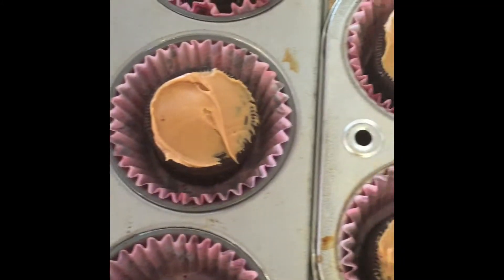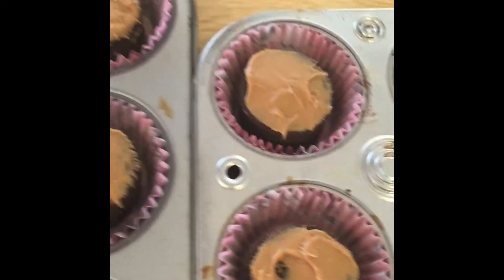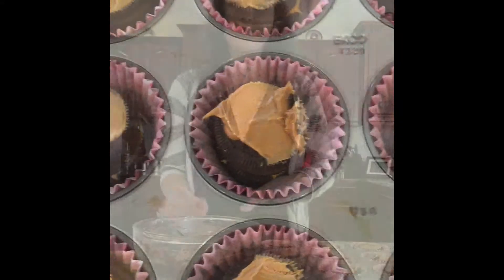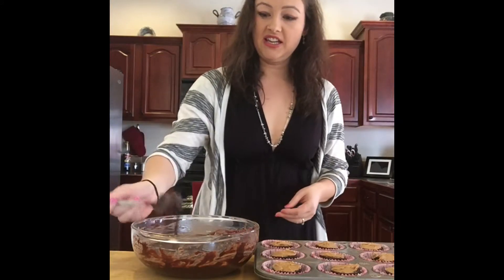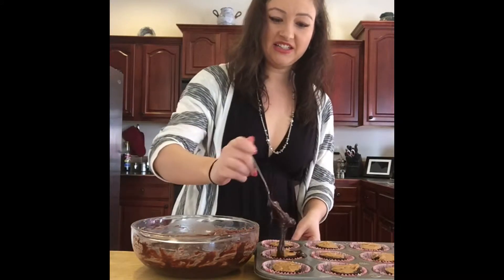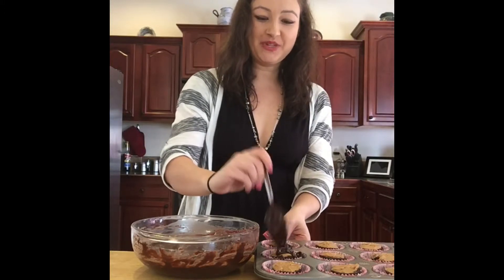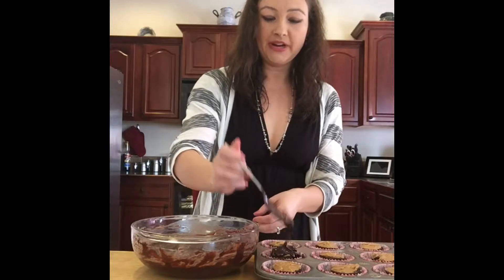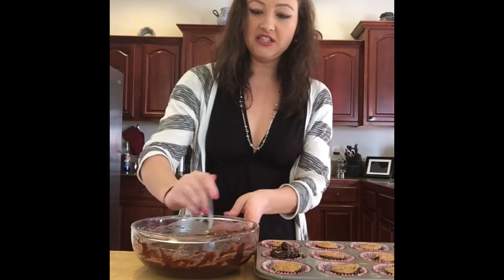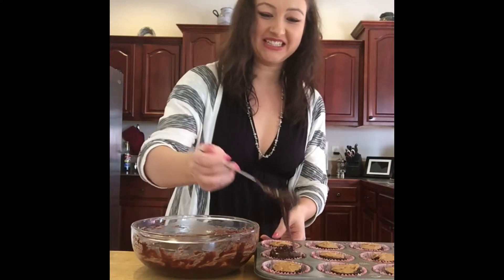Using one package of Oreos, it gives me 15 individual cups. Now it's time to take your brownie mix and completely submerge your Oreo and your peanut butter. Make sure you get the brownies all around the cookies so they can be covered in brownie mix.